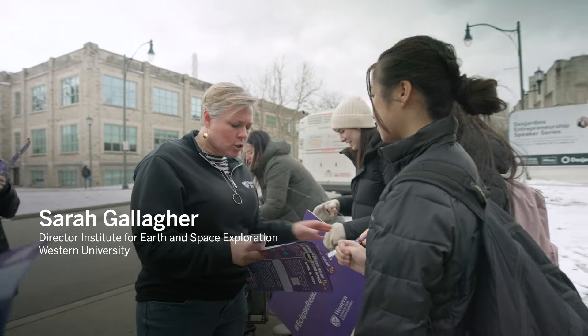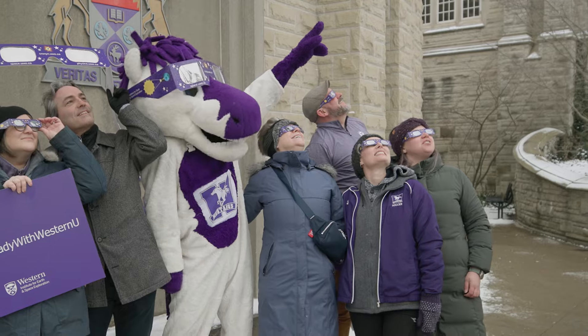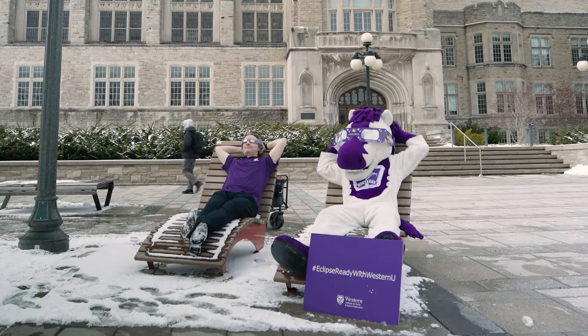You actually experience a total solar eclipse. Today we're handing out eclipse glasses to the western community, and of course you never stare directly at the sun — but when there's an eclipse, there's a good reason to look. Eclipse glasses are a way of safely looking at the sun because they block out most of the light that would otherwise damage your eyes. It's very important to be safe at all times when you watch a solar eclipse.